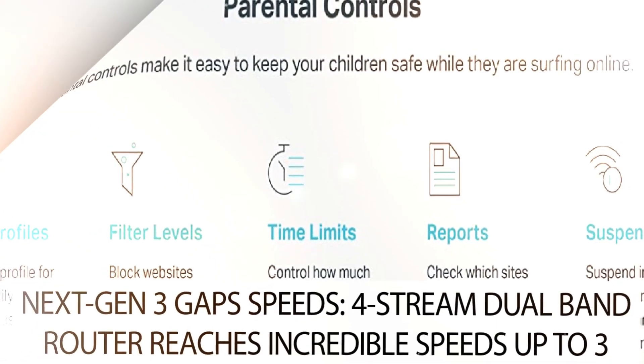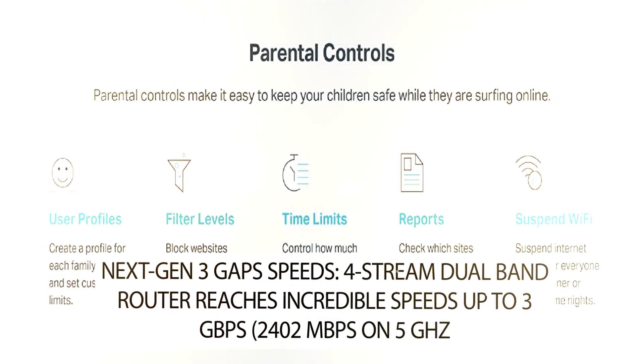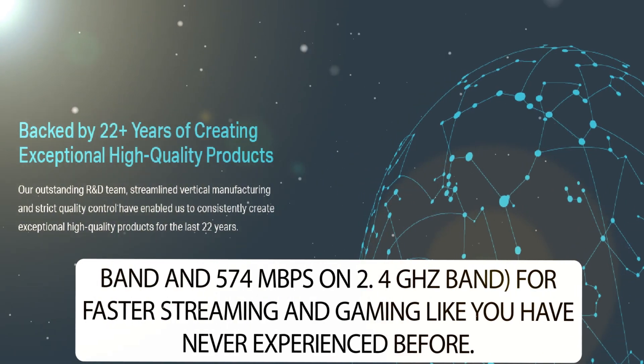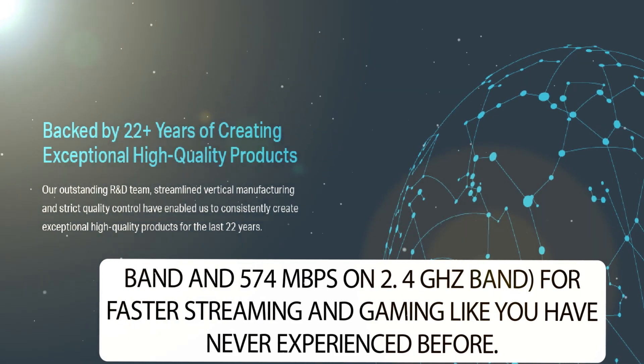Next Gen 3 Gbps Speeds: this 4-stream dual-band router reaches incredible speeds up to 3 Gbps — 2,402 Mbps on the 5 GHz band and 574 Mbps on the 2.4 GHz band — for faster streaming and gaming like you have never experienced before.